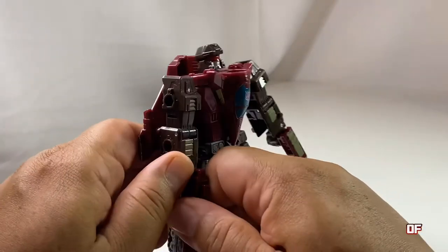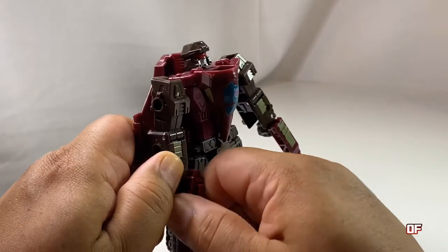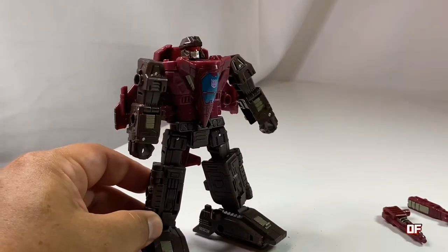His roll-up mode is so well formed that it's amazing, and he turns into a jet fighter and a tank. And he's fully articulate.